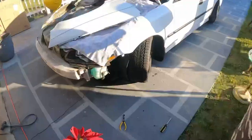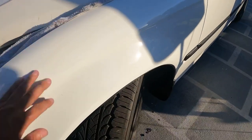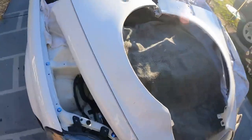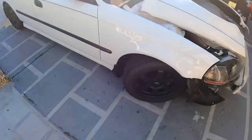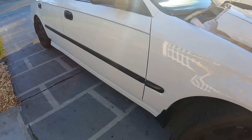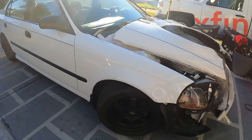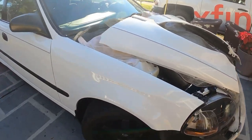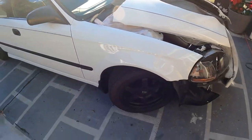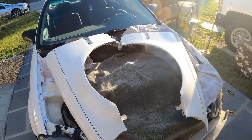Check it out — I put the fenders on the car already. They look good, the paint match is really on point. It blended right in — the paint match was on point. The only thing is it looks a little weird because the pinstripe's not there, but oh well. I will update you tomorrow when I put it all back together.